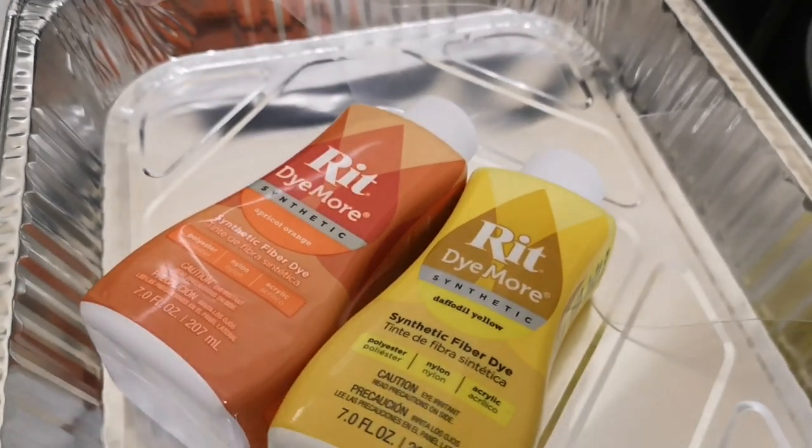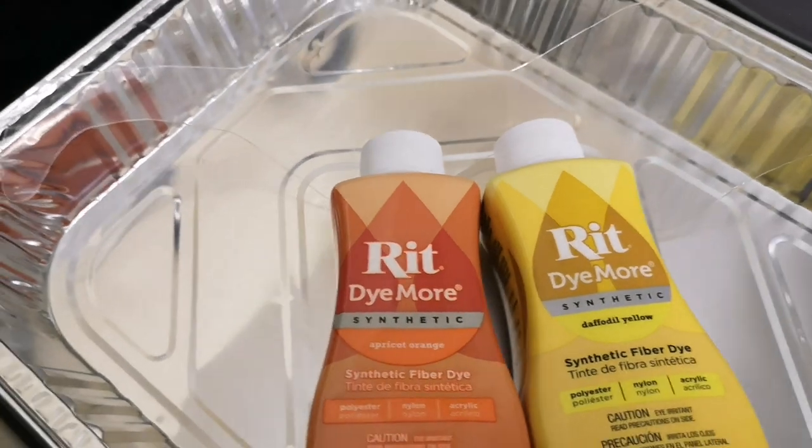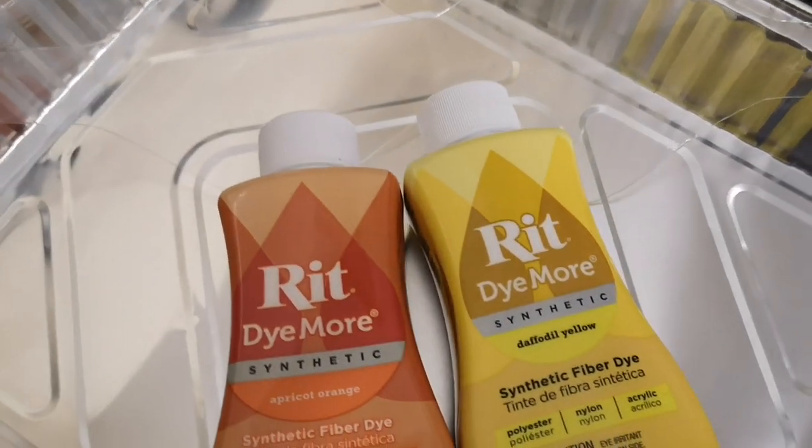You will need clear Worbla, a tray for the dye, and your dyes — I'm using RIT synthetic dye. The important thing is the synthetic part, because Worbla will not dye with fabric dye. It has to be synthetic because Worbla is a thermoplastic.